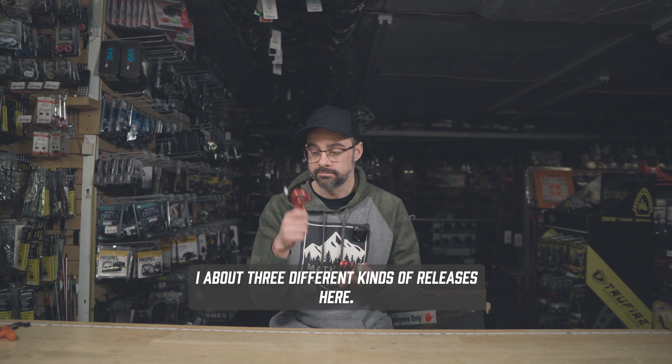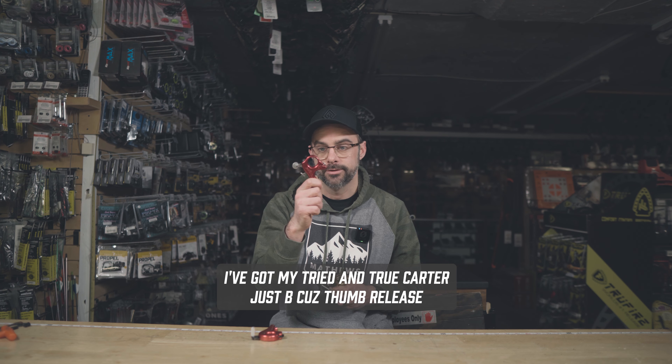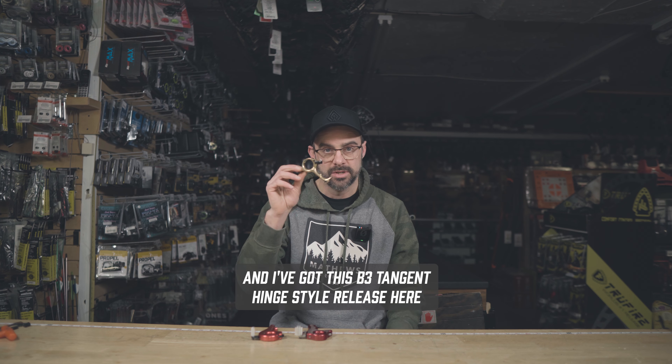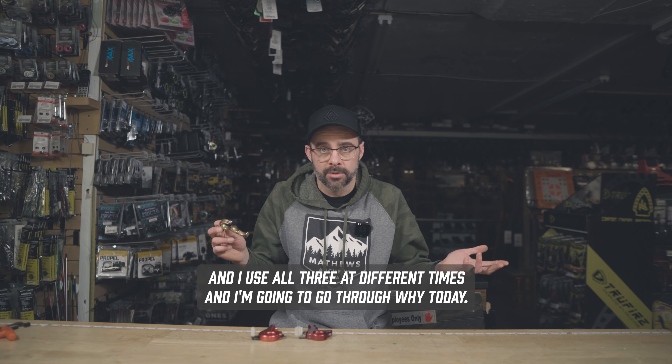I've got three different kinds of releases here. I've got a Resistance Activator, this Carter Evolution. I've got my tried and true Carter Just Because Thumb release. And I've got this B3 Tangent Hinge Style release here. I use all three at different times and I'm going to go through why today.